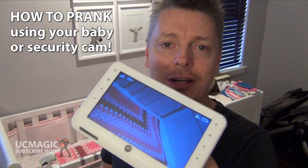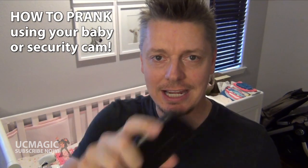Hey, Rich Ferguson here, and today I'm going to teach you how to do a security camera trick. All you're going to need is your phone. Check it out.